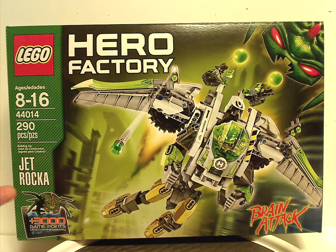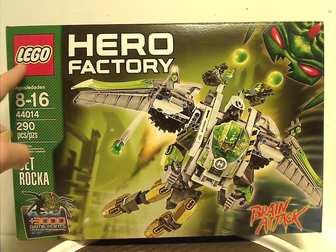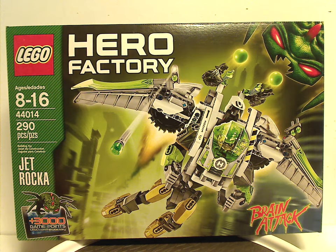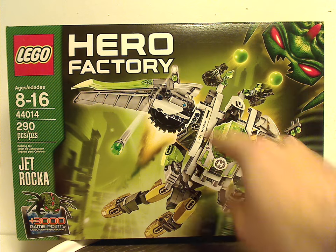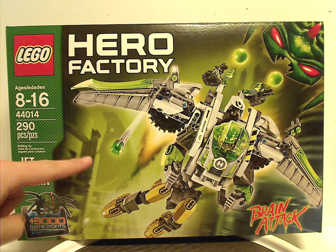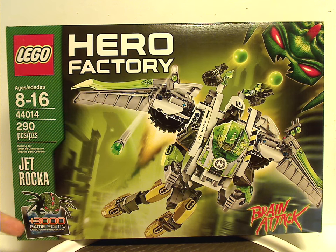This was the only set of the year that came in a box rather than a Ziploc bag. On the front of the box there's a Hero Factory logo, a Brain Bug in the corner, a Brain Attack logo, and a picture of Rocka flying through Hero City with Hero Factory in the background. It includes 3,000 game points for the online game, an age recommendation of 8-16, and set number 44014 has 290 pieces.